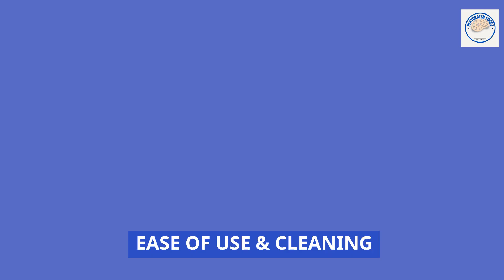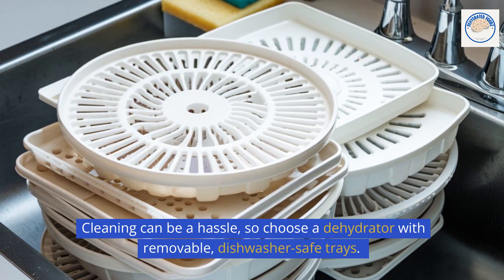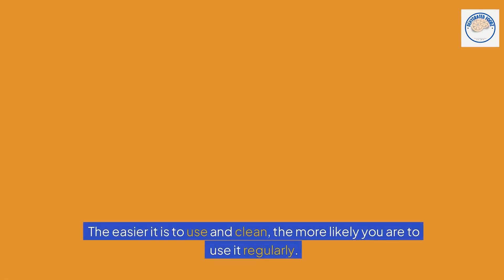Cleaning can be a hassle, so choose a dehydrator with removable, dishwasher-safe trays. Also, check how easy it is to assemble and disassemble. The easier it is to use and clean, the more likely you are to use it regularly.